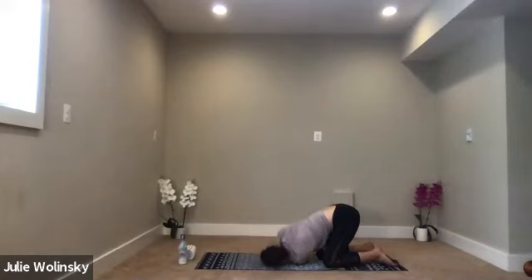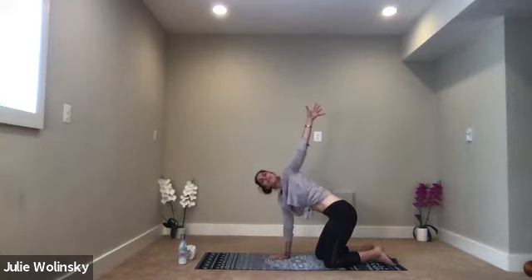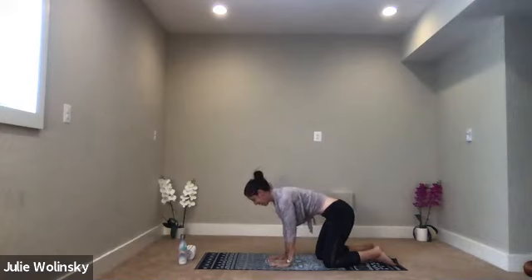Relax your shoulder. Lower your head down. Bring your right arm forward or behind your back, whatever feels good. Bring your right hand down to the ground under your right shoulder. Inhale, lift your left arm out and up. Exhale, tabletop. Bring your hand to the ground.